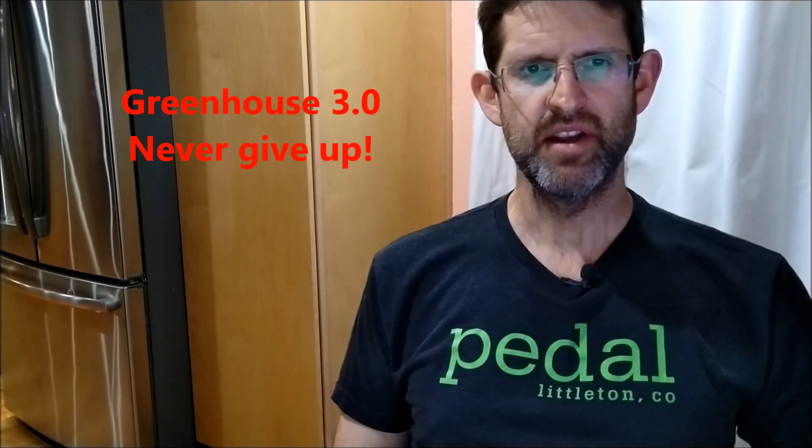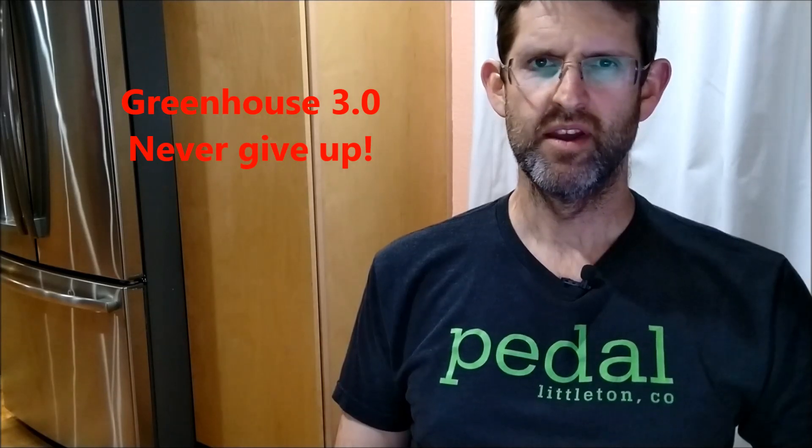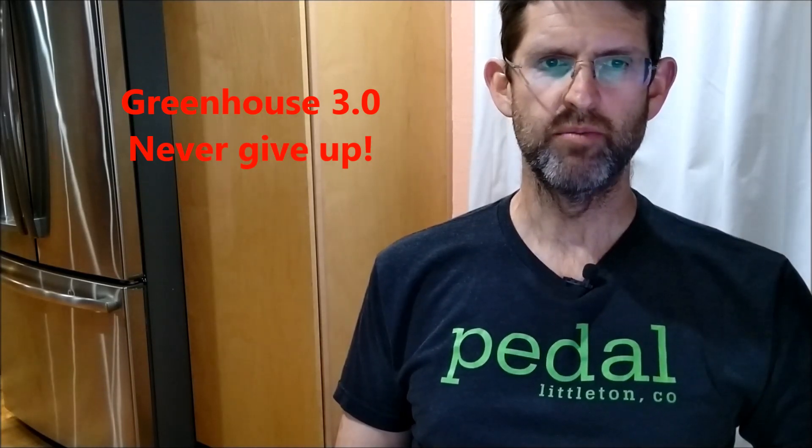Welcome back. It's been nearly a year since I made a greenhouse video. Here in Denver, Colorado, we broke several all-time cold records in October and November, so a warm greenhouse has definitely been on my mind.